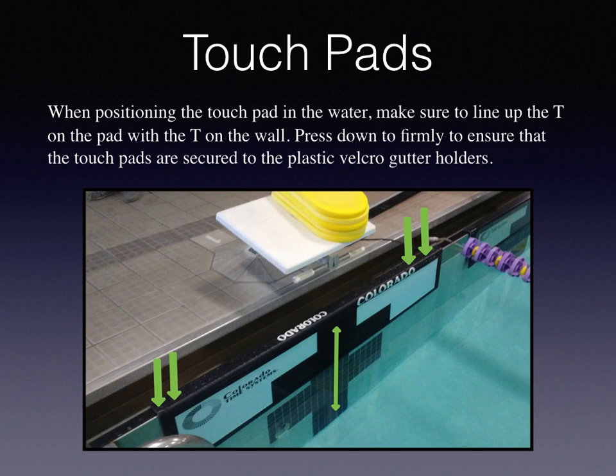When positioning the touch pad in the water, make sure to line up the T or the plus sign on the pad with the T on the wall. Press down firmly to ensure that the touch pads are secured to the plastic Velcro gutter holders.